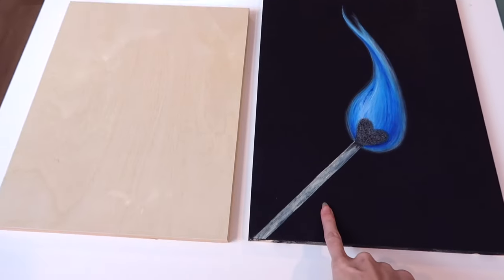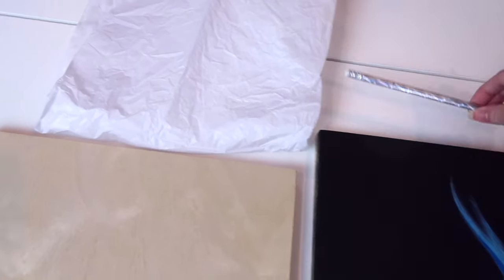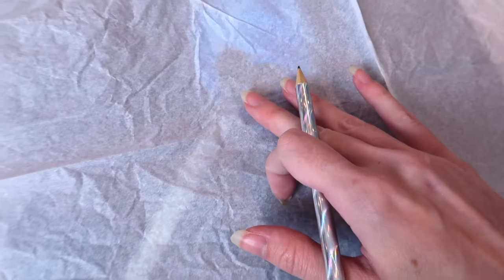Alright, this is the art that I want to transfer over to my wooden canvas. I have this piece of tissue paper that I'm going to use as tracing paper. I think I can see through it just enough.